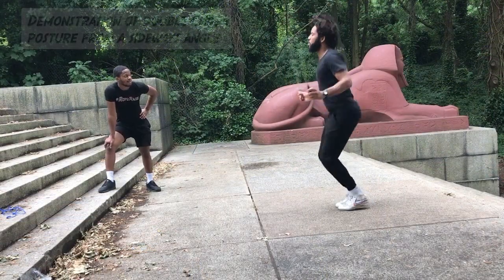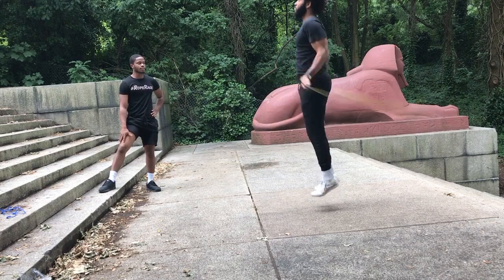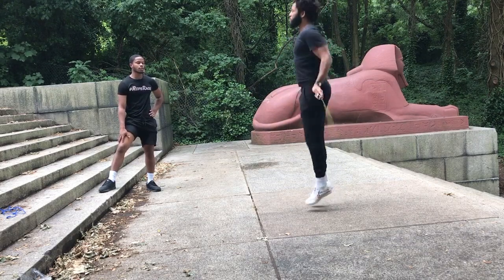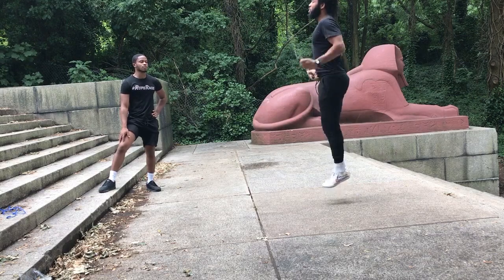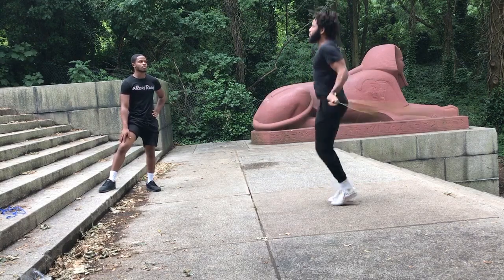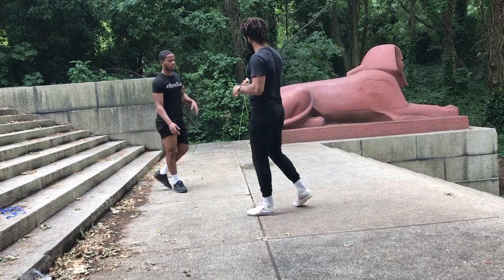We covered all the progression steps with the double unders — a lot of stuff that can help people who are just getting into double unders. It's only tiring for the legs, not the arms.